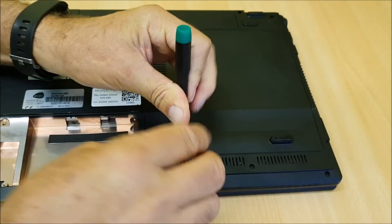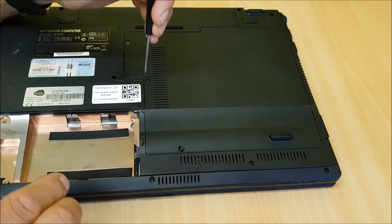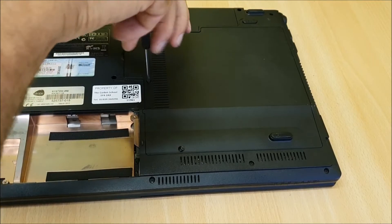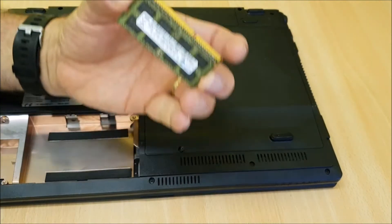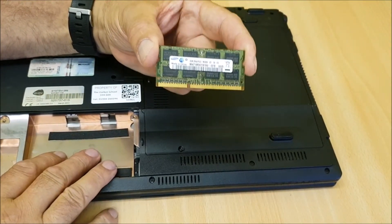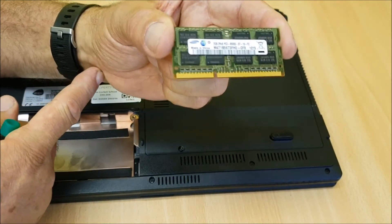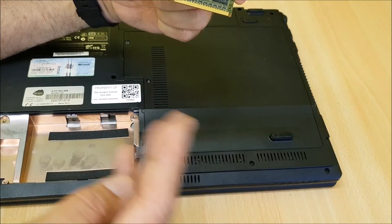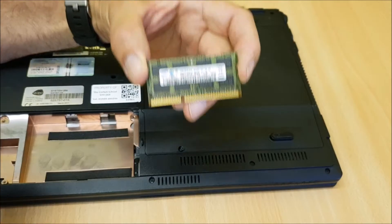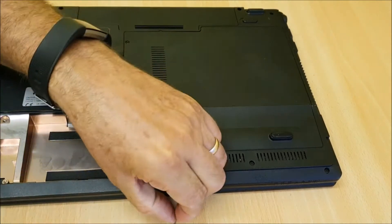I'll put a link in the description below for where you can purchase both. This machine will only take up to 2 gigs of memory. Also — and this is important because it's an old laptop — make sure you earth yourself. Get an earthing strap from your wrist to an earth point, anywhere suitable, to make sure you're grounded, because static will kill the chips.